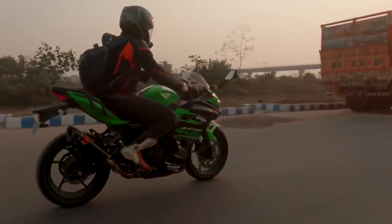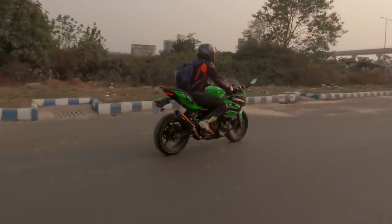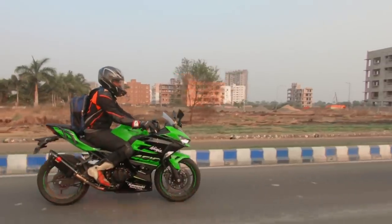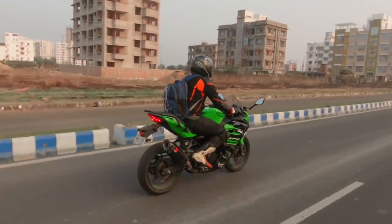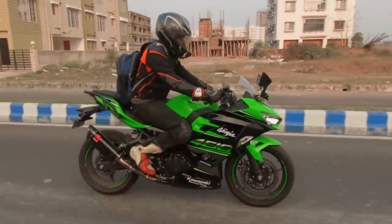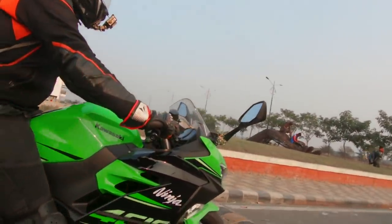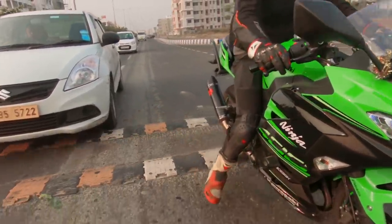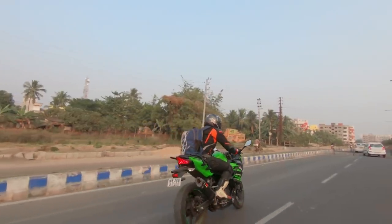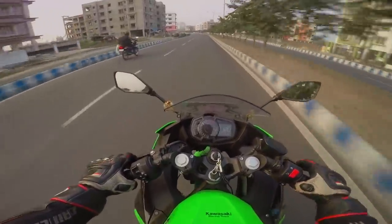Let's talk about the ergonomics. The foot pegs are pretty rear-set, not much different from the KTM Duke or RC series. The sitting position and upper body are reasonably upright, which keeps the pressure off wrists and shoulders — they've achieved a good ergonomic balance. I personally find this to be a pretty reasonable setup, working as a sport tourer and even on track. You can lean back on the seat to make it more aggressive if you care about that sort of handling. It's more like a sport tourer — kind of reminds me of the R3.